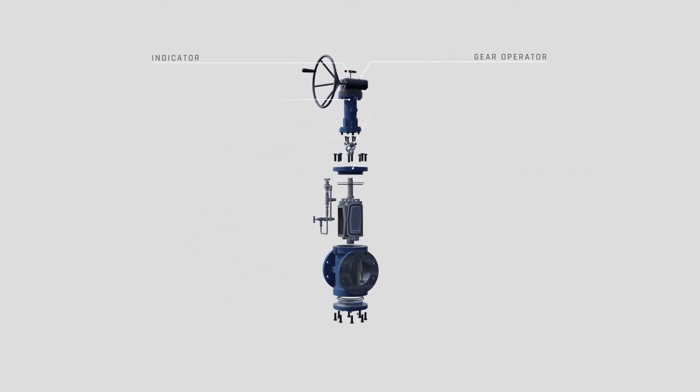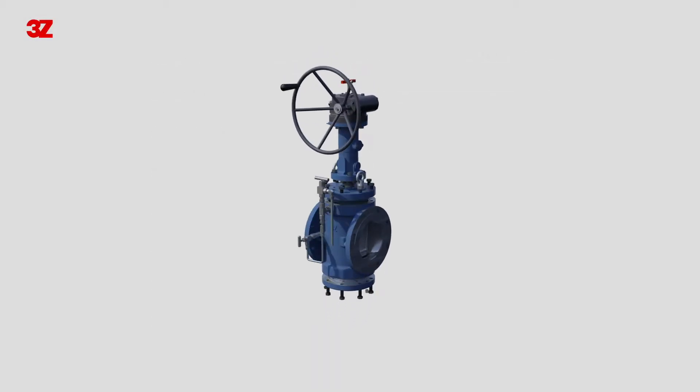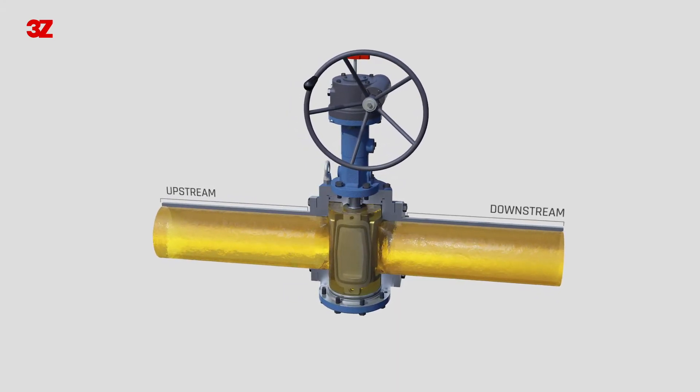3Z's DBB valve, which can be operated with double block and bleed functions with one valve, is designed to operate as a handwheel, gear operator, or actuator. It works easily with small torque and provides durability and perfect sealing performance that can be used at frequent operation.